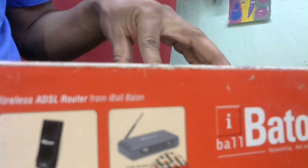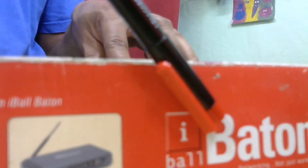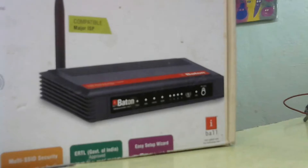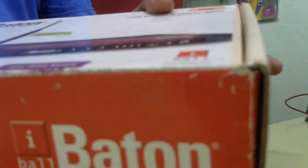Hi guys, today I will explain the iBall 150N ADSL 2 plus wireless router. I will show you how to connect this iBall router. This is the router symbol and this is the router diagram — it is a DSL router with 150Mbps wireless.